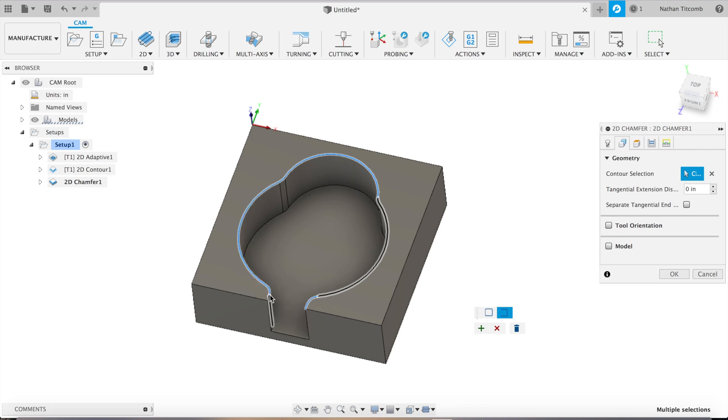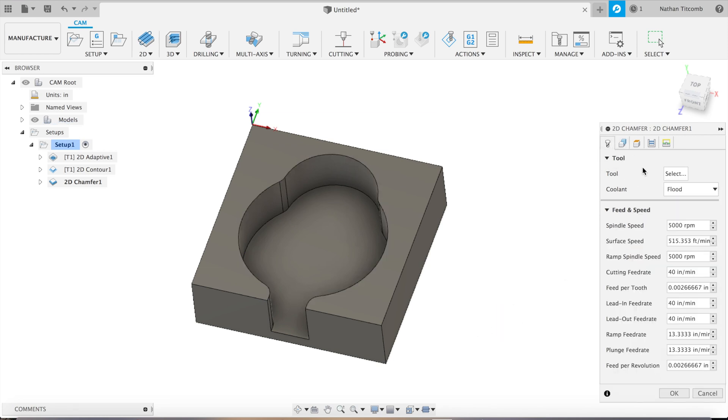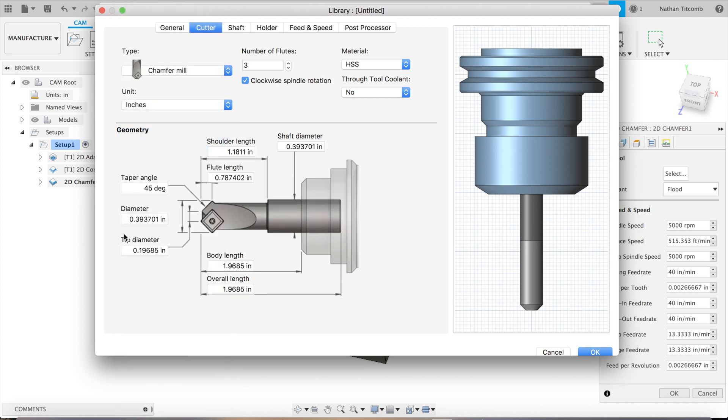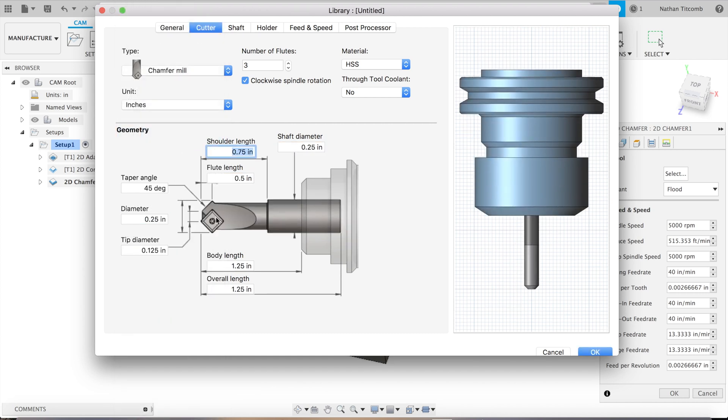Okay, that looks good. For the tool, we will create a quarter-inch chamfer mill — that's what I always use. We'll set the tip diameter to about 5 thou.